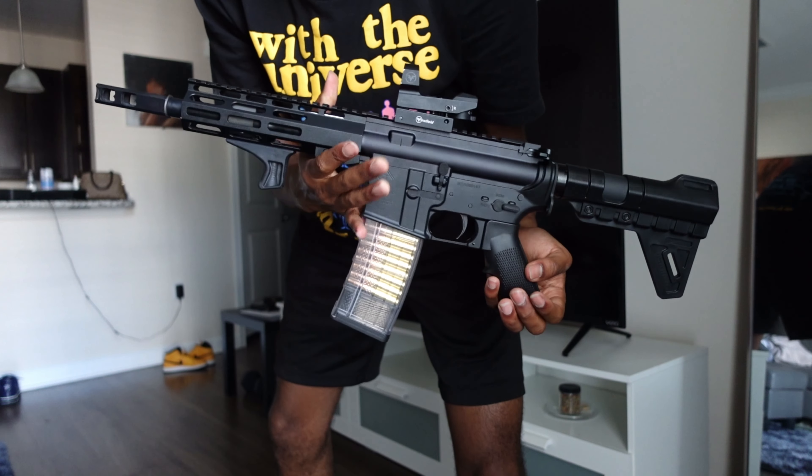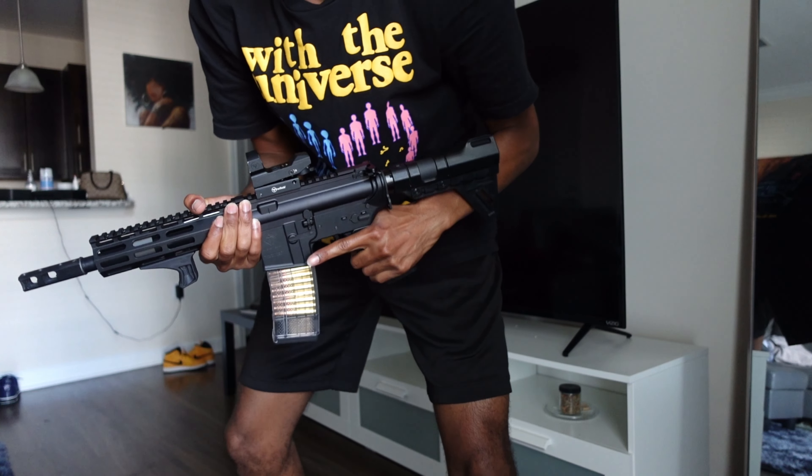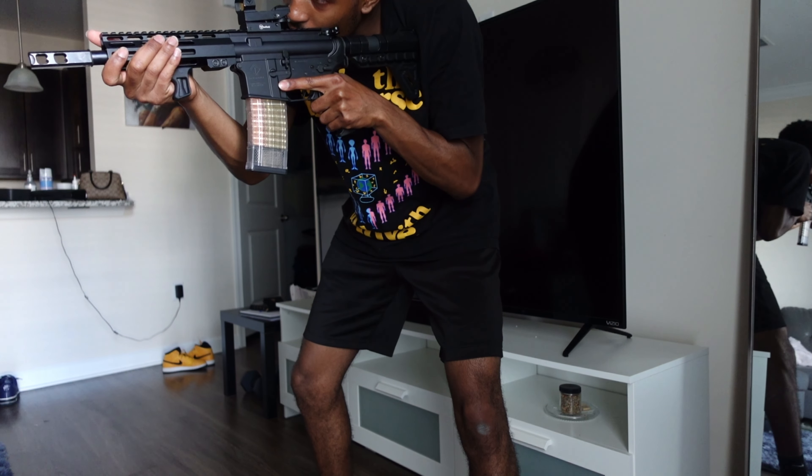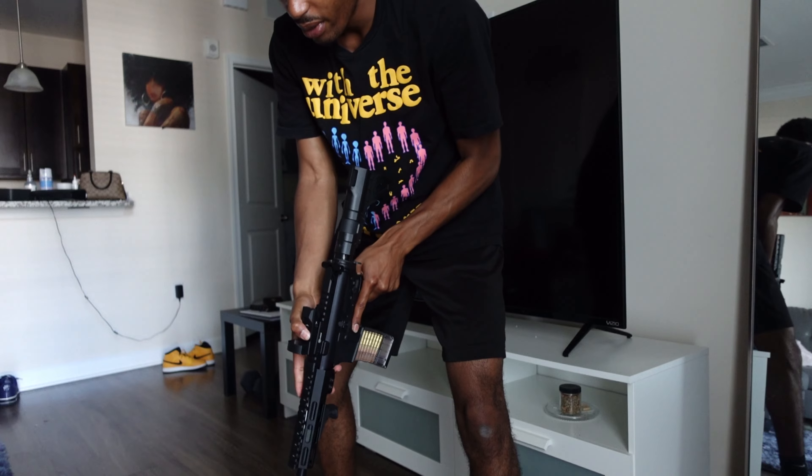Everything else is stock, but it's a pretty nice gun. About to take it to the range and we're gonna see how she works.